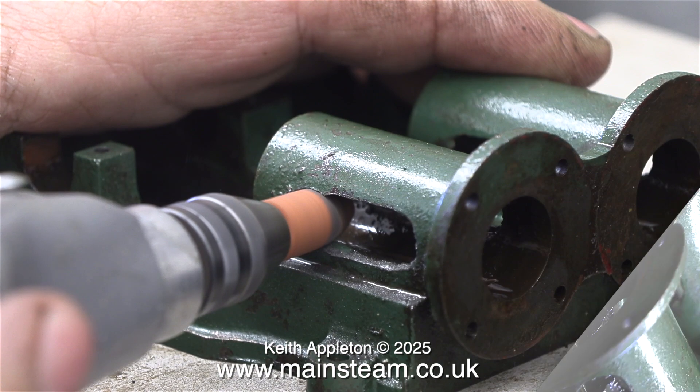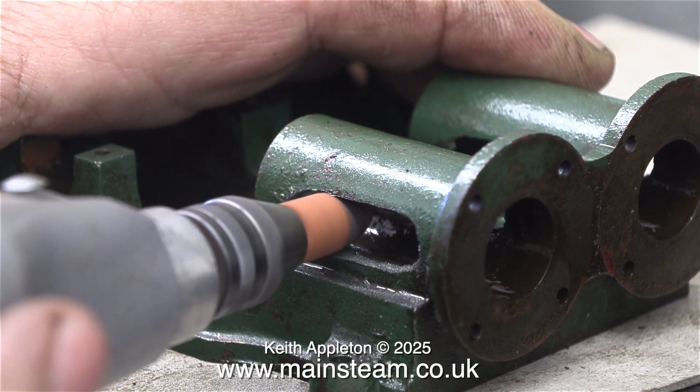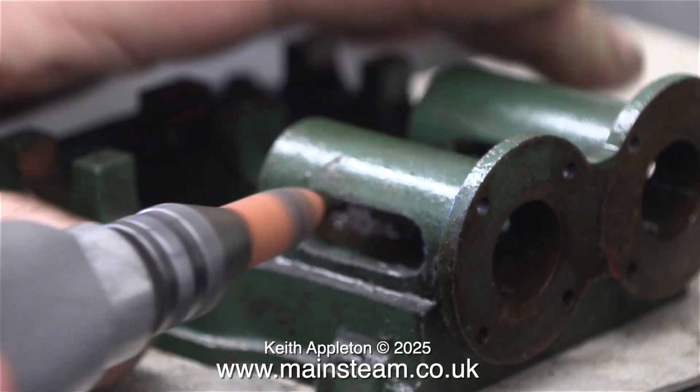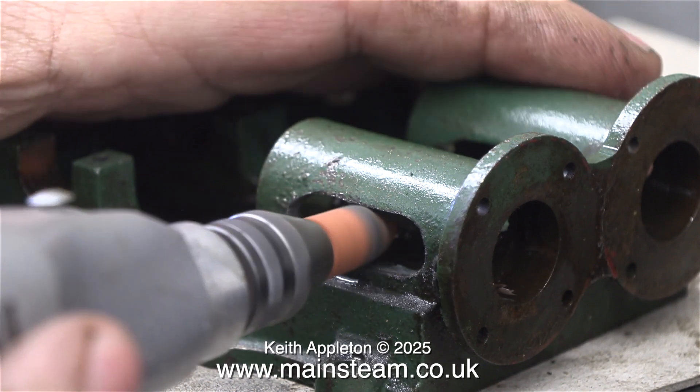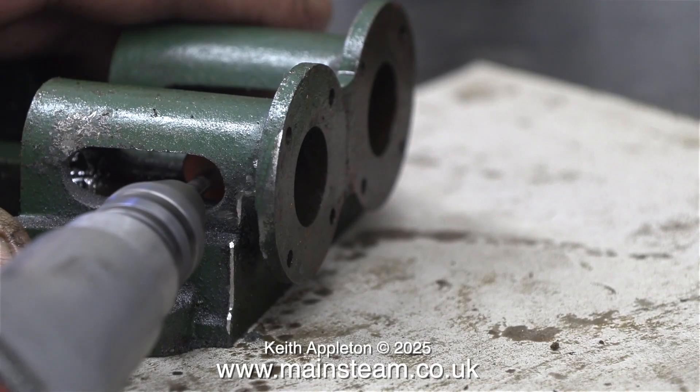In the previous episode I showed starting this job using a needle file, but this is a much better method for a couple of reasons. This grinder that I'm using is exactly the diameter that I need to accurately size the slots in the trunk guides.